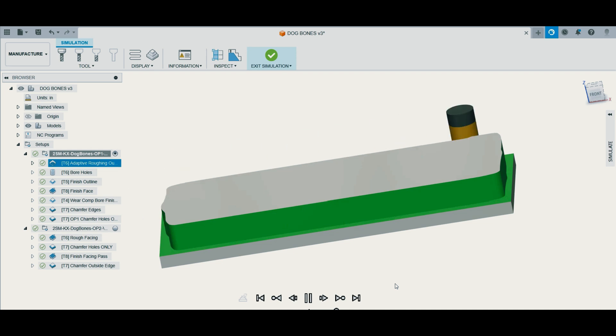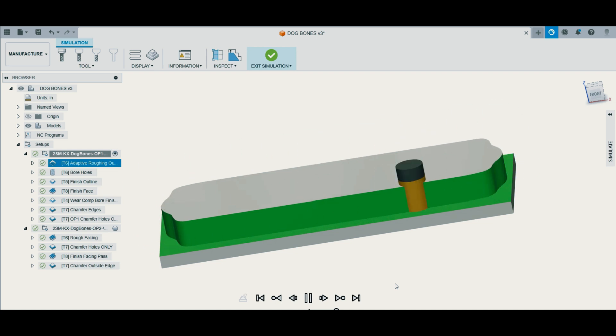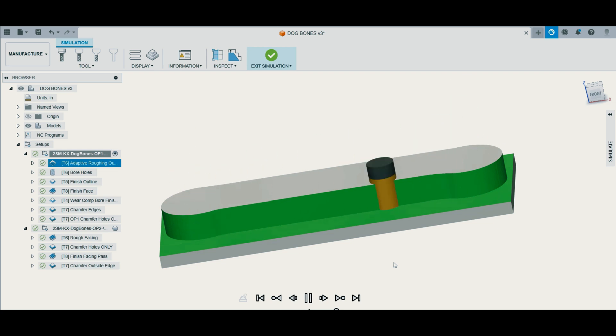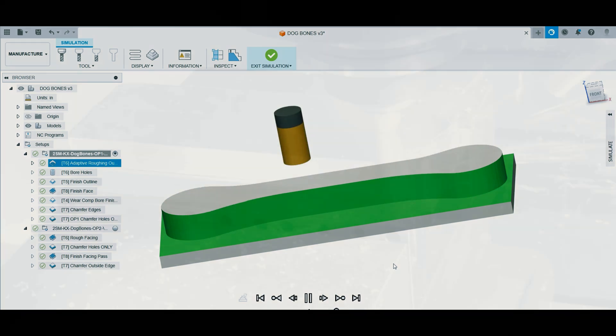Here we are simulating the adaptive roughing operation. Looks pretty good, so we're going to go with that for now.